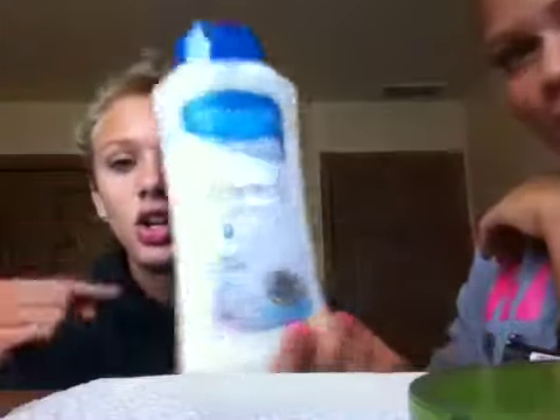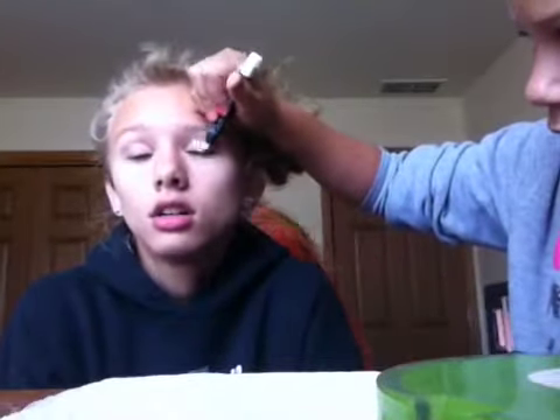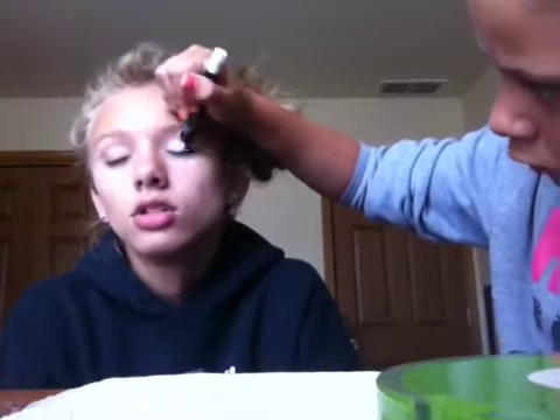First thing we're gonna use is this lotion — we're not gonna show you putting it on because that's kind of stupid, so put lotion on your face before you do anything. So we're gonna start with the eyes. I'm going to use this LA Colors jumbo eye pencil as a base because we don't have primer yet. But we're gonna get the Urban Decay Primer Potion. She's just gonna put this all over the lid area.